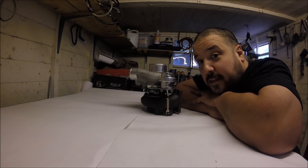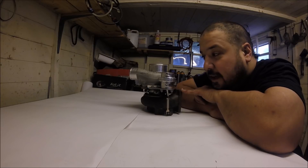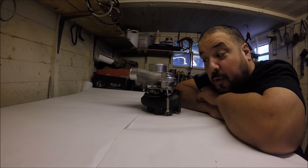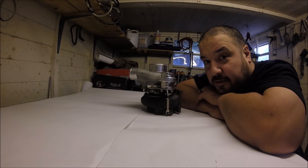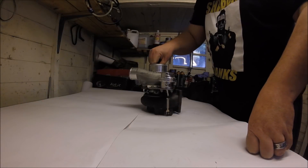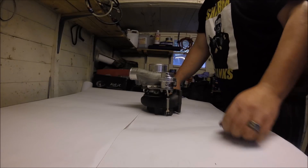What I'm basically doing today is changing the turbine housing on this Garrett GTX 2860R Gen 2, and we'll also show you some stuff about porting the turbine inlet, how to take this apart, and various other turbo-related things that might teach you something.